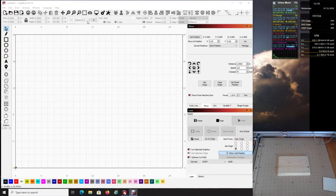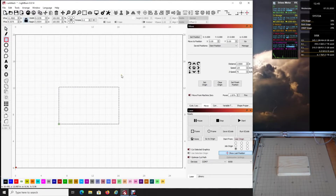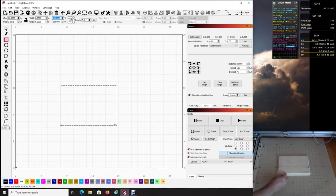Coming back over to your software, the first thing you want to do is create a frame that you're going to work within. Come up to the square tool and create a rectangle — drag and drop one, then unlock the width and height. The width was eight and three-quarters, so enter 8.75, and the height was six inches. That is now the exact dimensions of the area I want to burn within.